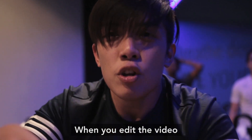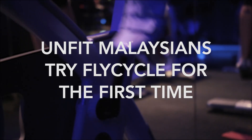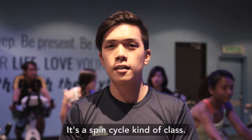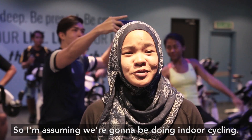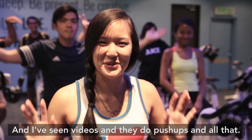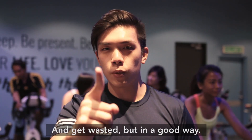Today, we are at Flycycle. It's a spin cycle kind of class. We're in a room full of stationary bikes, so I'm assuming we're going to be doing indoor cycling. There are weights on the bike, and I've seen videos where they do push-ups and all that. We are going to cycle a lot and get wasted, but in a good way.